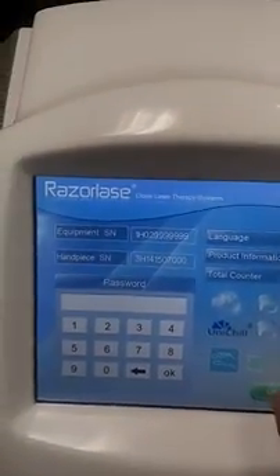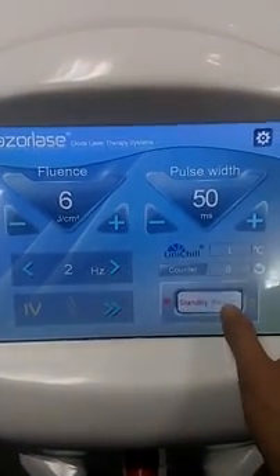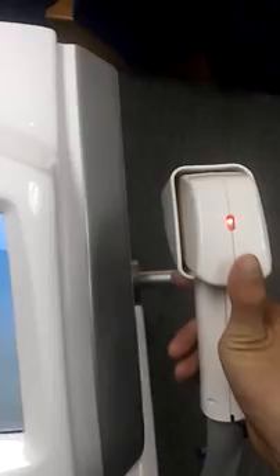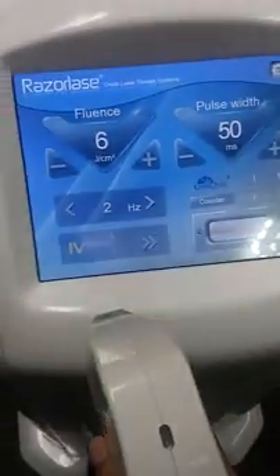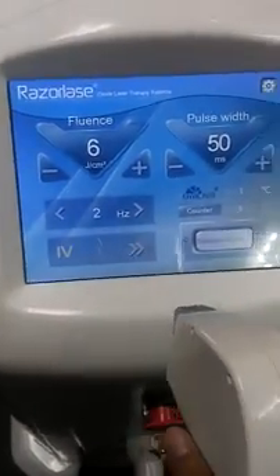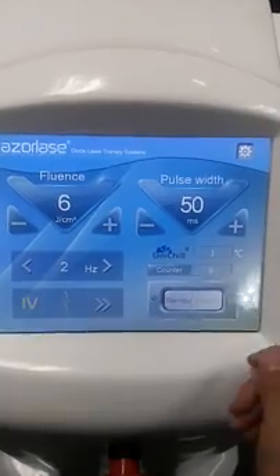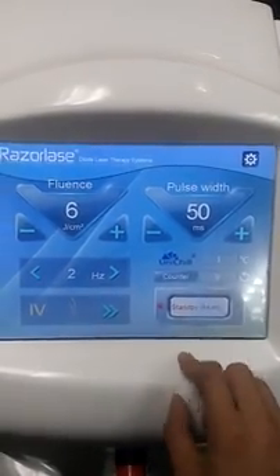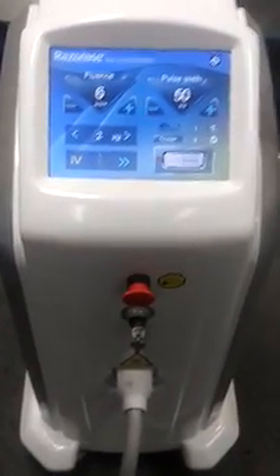Now I will show you how to operate it. Press the ready button — you can see the indicator turns red, meaning we're ready to go. Just keep pressing the orange button and the laser light will shoot out. When you want to change parameters or do other settings, press standby first, then make your changes. It's very easy.